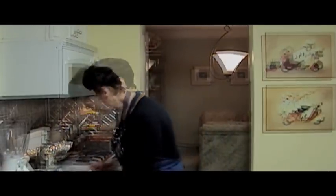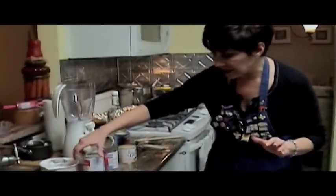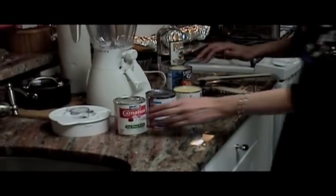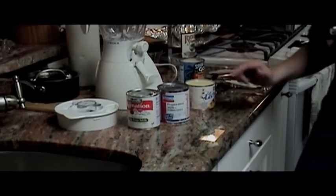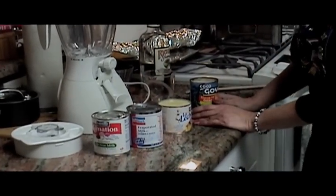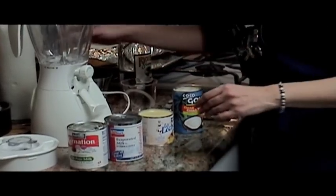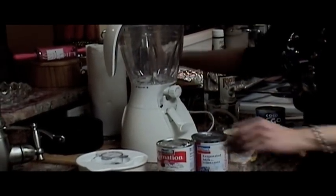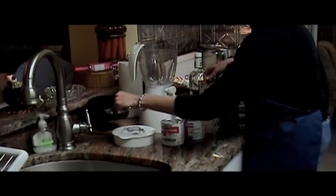What we're making today is coquito, which is like a Puerto Rican eggnog. That's my granddaughter playing with the door. What you're going to need for coquito is one can of sweetened condensed milk, two cans of evaporated milk, one can of cream of coconut, and you're going to boil three sticks of cinnamon in one cup of water and let it cool, which is what I have here.